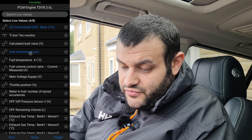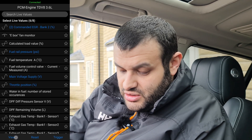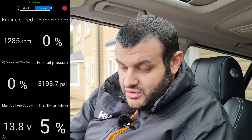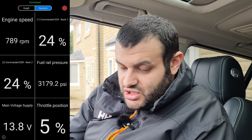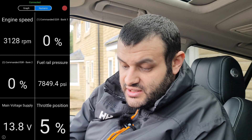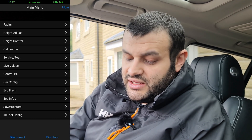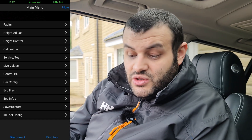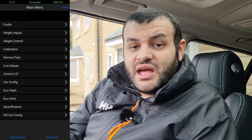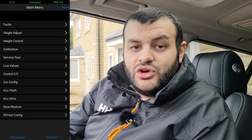You can also view fuel rail pressure, main voltage supply, and throttle position. Here you can see fuel pressure, voltage, throttle position at 5%. The EC flash is where you get a new software — that's also where you perform the EGR delete. There are multiple things you can do within this app, but ultimately this app is your mouse and keyboard for your car's computer.